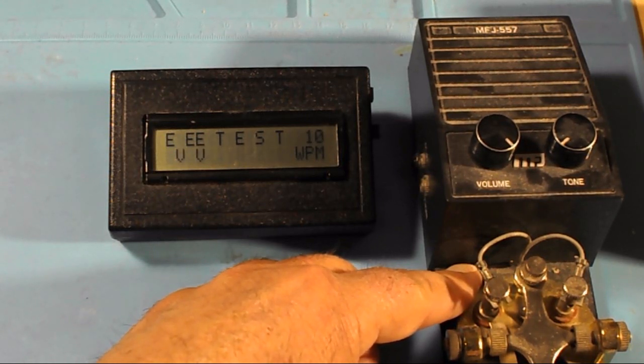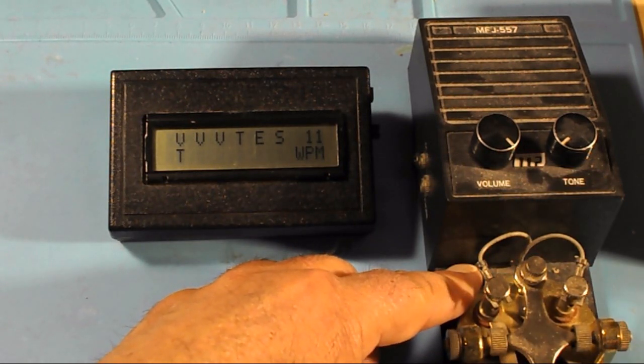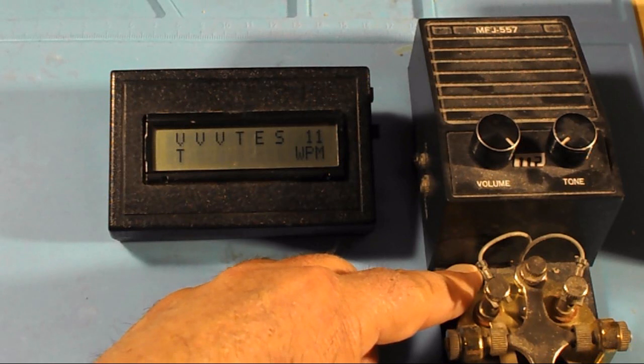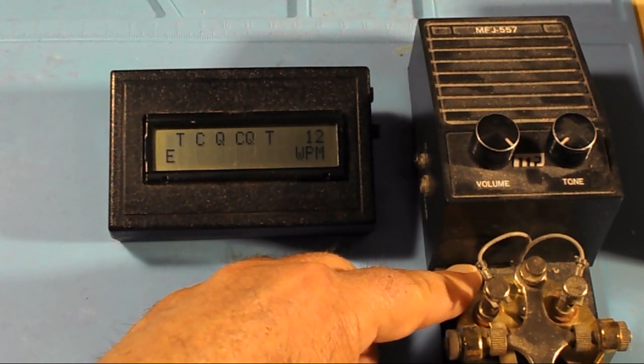V, V, V — and test. There's a little delay in between while it's thinking about the word that's coming up. CQ. Here we can do a test: DA, DIT, DIT DIT DIT — S, T, DA again.